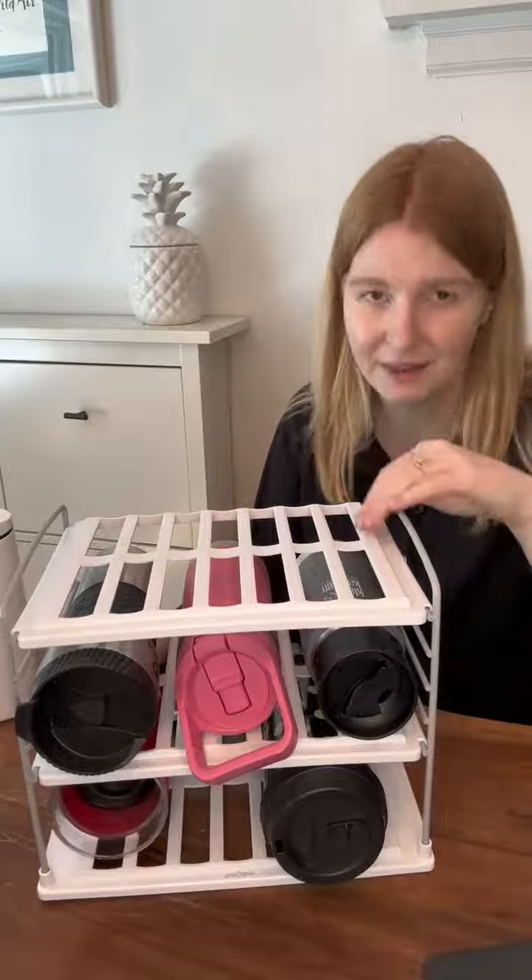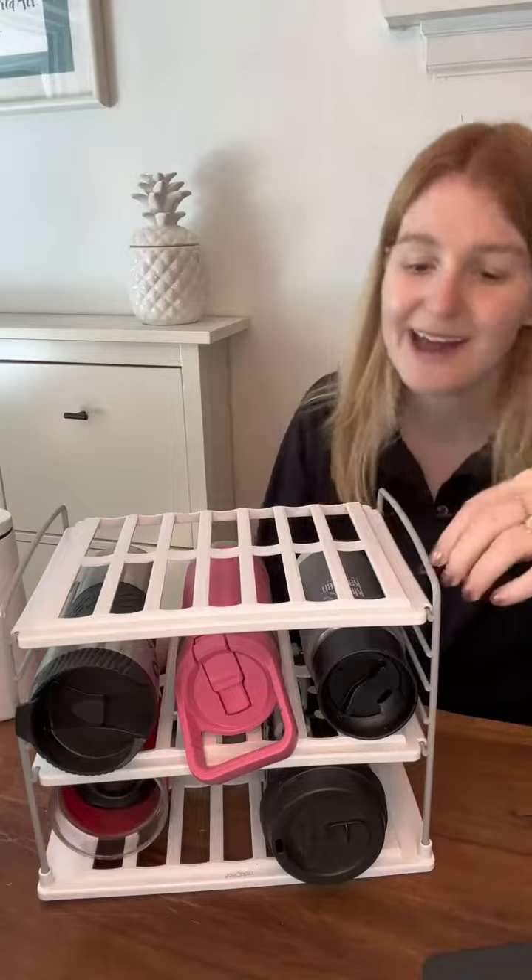You can take it apart and flat-pack it if you're not using it, which is really nice. Highly recommend this — if you have a thousand tumblers like most of us do, you're going to get some good mileage out of this thing.